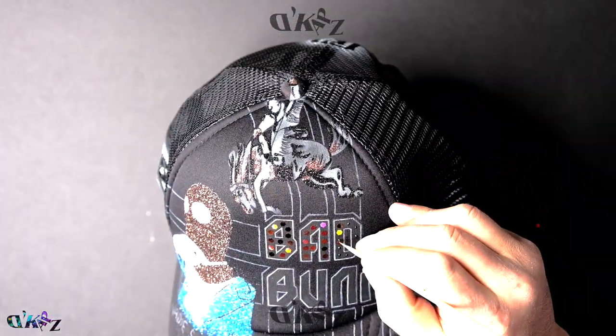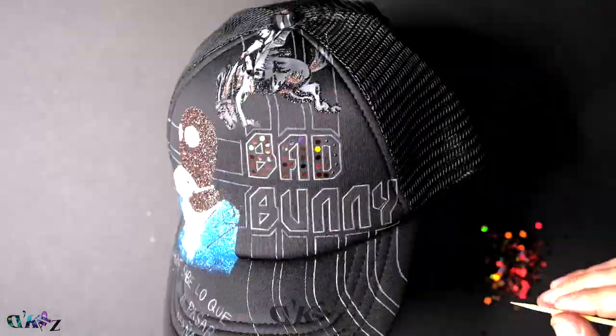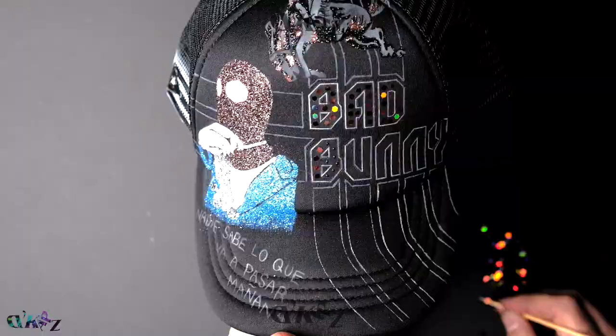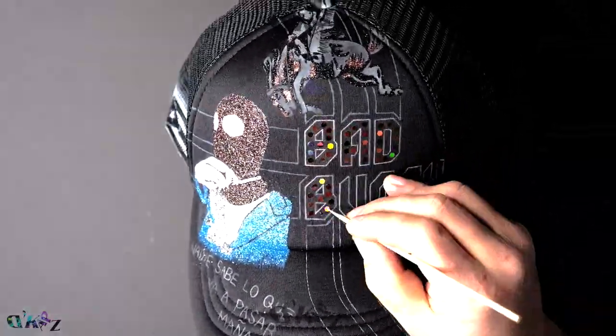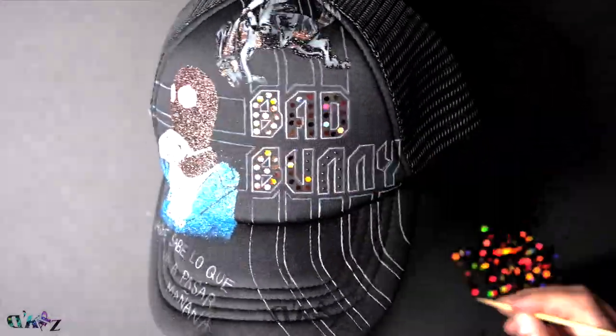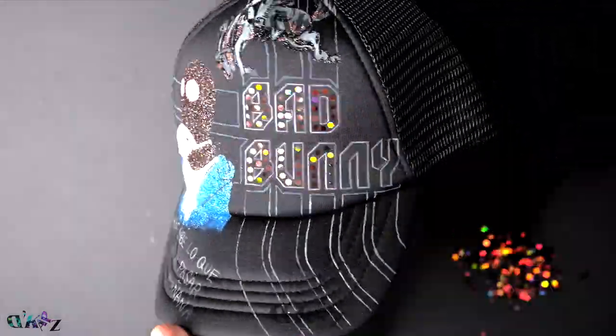This is a medium glitter applied with black 3D paint. Esto es brillo grande, aplicado con pintura 3D negra. Having different types and sizes of glitters and colors gives your hat a unique look. Usando diferentes tipos de color, de brillo y tamaño, le da a tu gorra un look único.